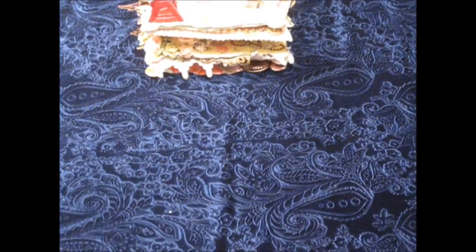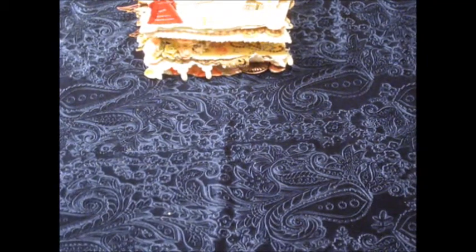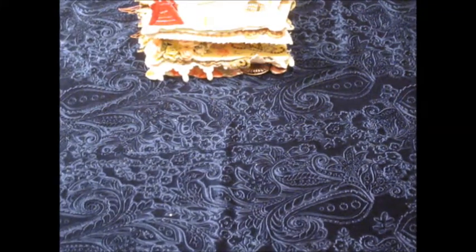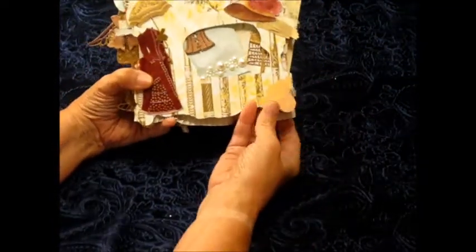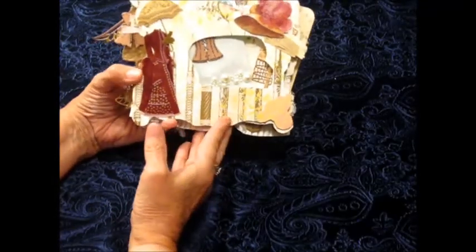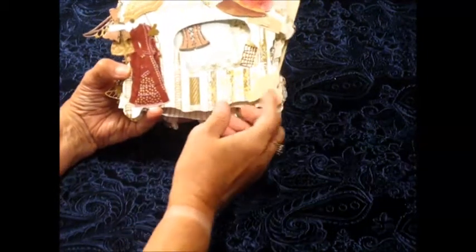Hi, this is Kathy from Scrappy Counselor Designs. I am here on behalf of Gina's design team with a project from Gina's Designs. It is a sewing machine mini, and this is the mini. I really had a lot of fun creating this project.